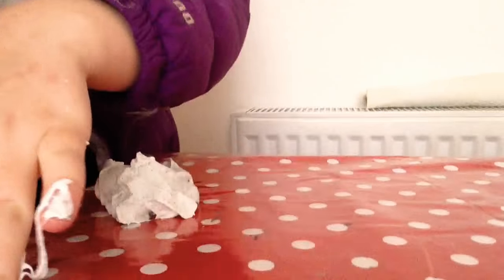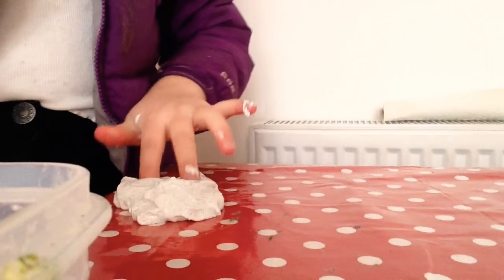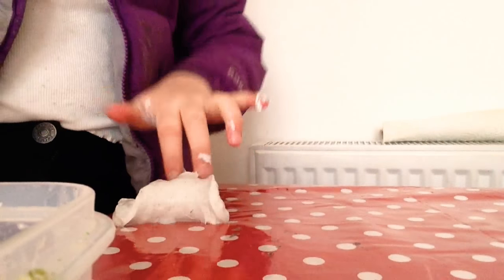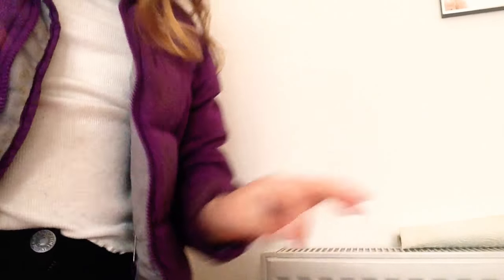I don't really want to crackle it for you guys, but fine, I'll do it. I'm trying to make a bubble but I just can't do it, so I'm just gonna do some slime ASMR for you guys. Now I'm gonna try to make a bubble — I can't really do it.